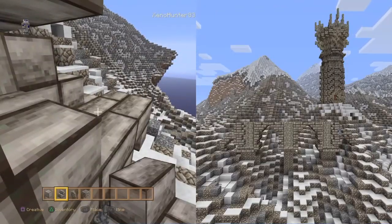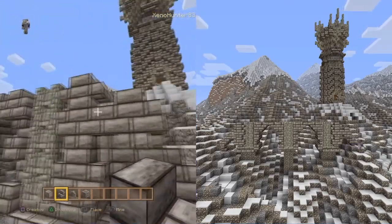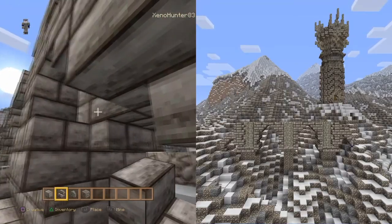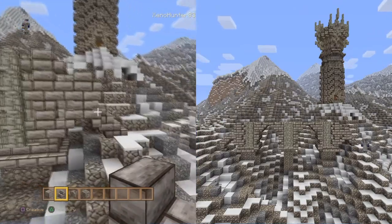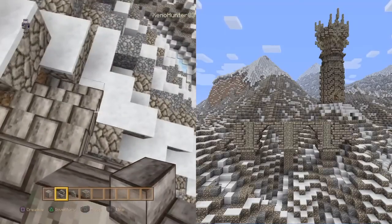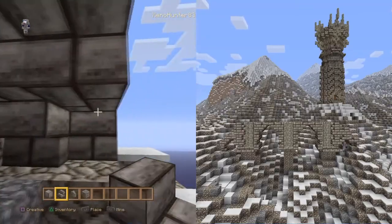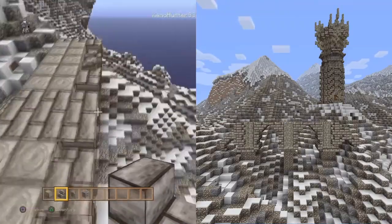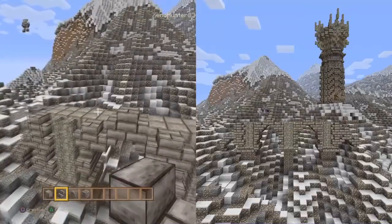We'll put a wall on that later on - it's exactly the same, just follow the pattern. We're starting to get a bit of shape now, a bit of depth and detail. We're just getting the steps now and want to go on the top.